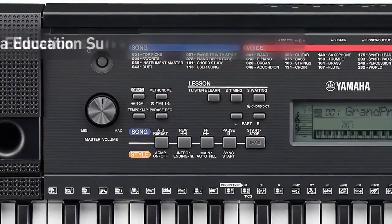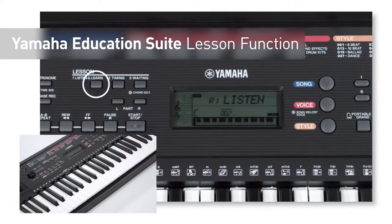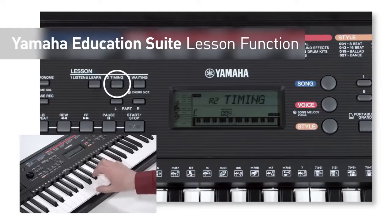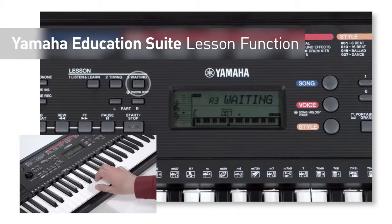The lesson function, Yamaha Education Suite, makes it easy to learn the built-in songs with teaching aids such as Listen Mode, Timing Mode, and Waiting Mode.